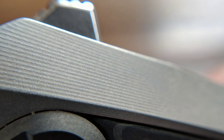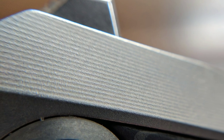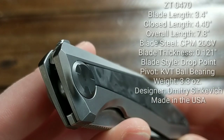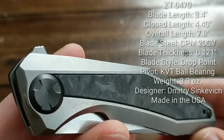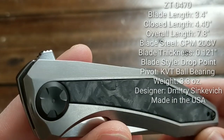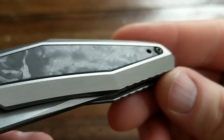We can also enjoy the micro texturing which is milled on the angular dynamic frame lock design. If we take a step back and throw the specs up, we can see that the details this knife holds up. It's an attractive and even perhaps mass-appealing ZT that's a very carryable size and weight.